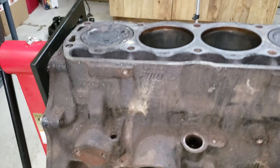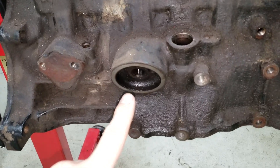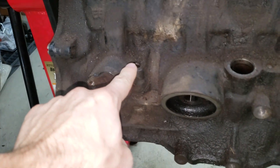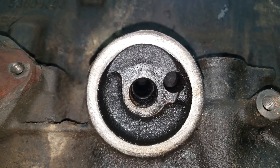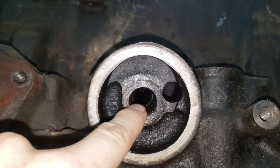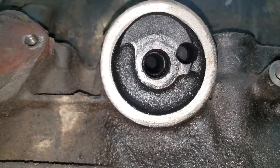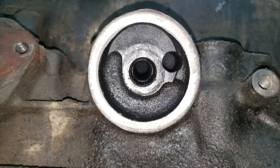Just a reminder — the oil filter is here and the dipstick would have been there. The oil filter has a hole here and here. My educated guess is that one is for oil coming in, and one is for oil exiting.